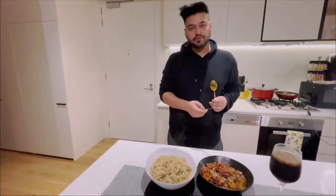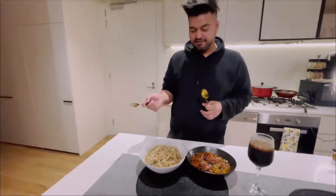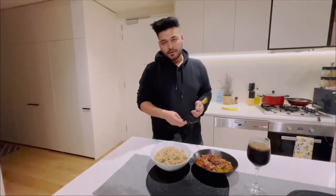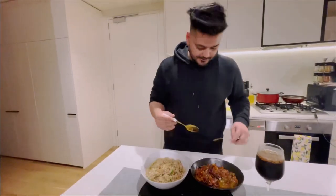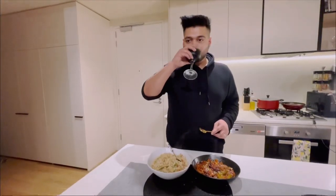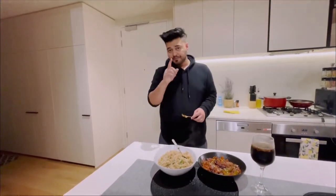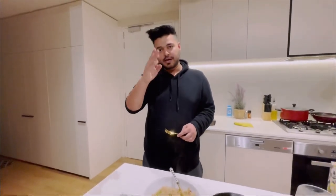As you can see, this is the end result! Usually I'd cook both dishes more quickly, but with filming it took a little bit of time. Let me quickly tell you how it tastes — I'll get some rice. It's amazing! If you try it, please do let me know in the comments. Subscribe for the next video. Till then, love you all!